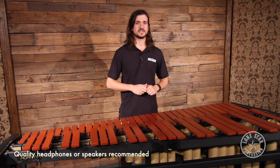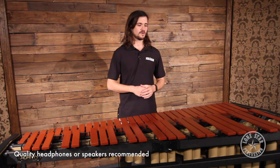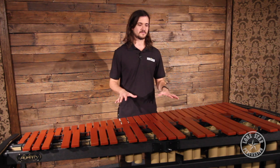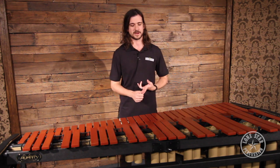Hey guys, Zach here with Lone Star Percussion in Dallas, Texas. Today we're going to be performing a microphone shootout for micing a marimba in a field or indoor drumline application. We have an Adams synthetic four and a third octave marimba on a field frame, just like you would use in a marching band or indoor drumline.